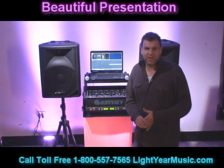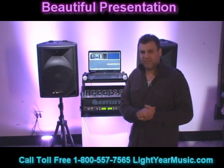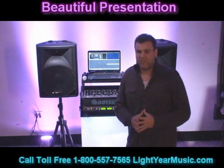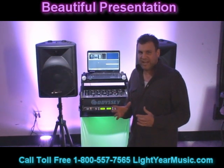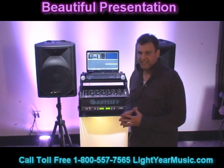Hello, I'm Chuck Polidori and I'm from Lightyearmusic.com. With another new video — since the other video was so overwhelming — we came out with one of our new advanced systems that I'm going to go over a quick little run-through so you understand how to use a laptop karaoke DJ system.